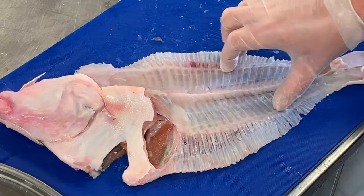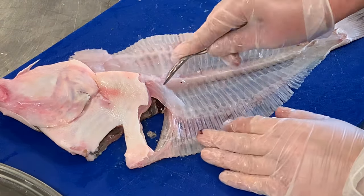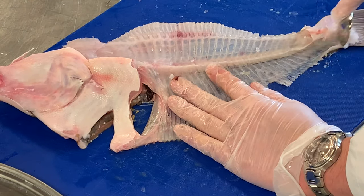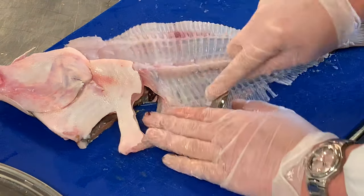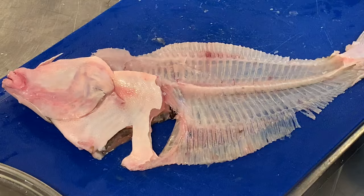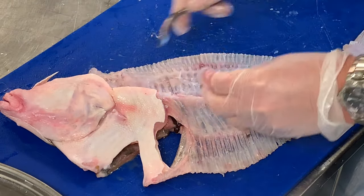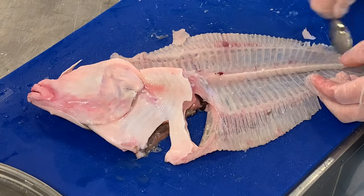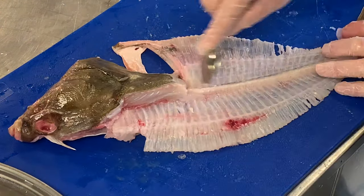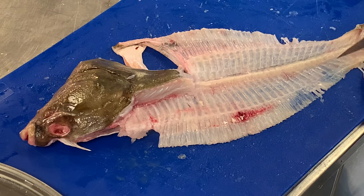Now if you have any flesh left on the bones, what I would generally do is scrape it off. You could use a teaspoon and scrape your bones just to make sure they are nice and clean. This scraped flesh can also be presented in a little dish on the side — it just makes your bones look nice and clean. It shows skill — it could be processed on for use in something else, and you want to present your bones clean rather than leaving flesh on them.